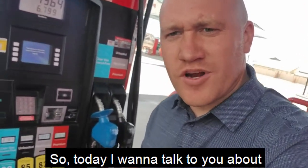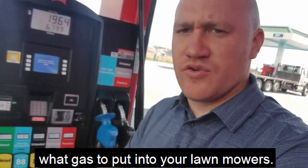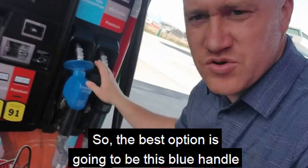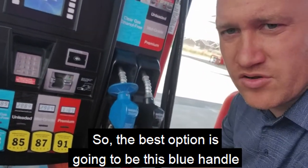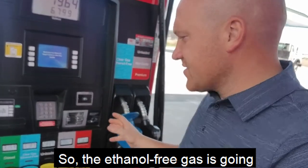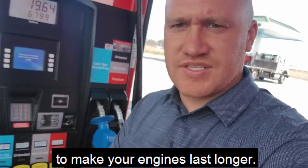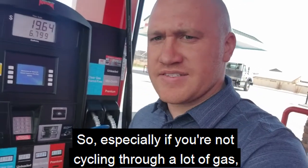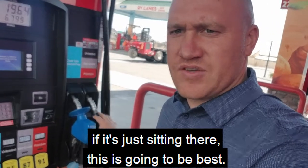Hey guys, it's Taylor here. So today I want to talk to you about what gas to put into your lawnmowers. So the best option is going to be this blue handle called the ethanol free stuff. The ethanol free gas is going to make your engines last longer. So especially if you're not cycling through a lot of gas, if it's just sitting there, this is going to be best.